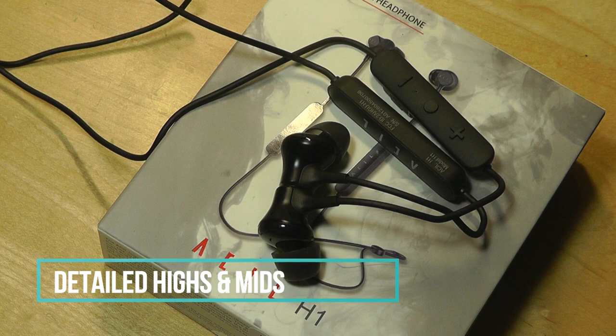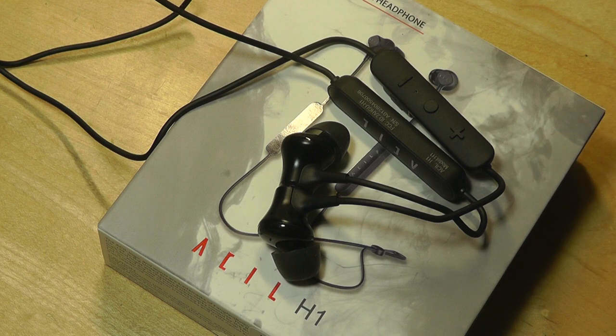Even though the bass isn't earth-shattering and won't be as powerful as over-ear style headphones with larger drivers, I find them very pleasant for listening to all types of genres. The only part where I was slightly disappointed is there's a slight amount of background noise — it's not completely silent like more expensive audiophile-grade or hi-res certified earbuds. Even if you pause the music, you can hear a little hiss in the background. They're also not active noise canceling, so that's something to keep in mind.